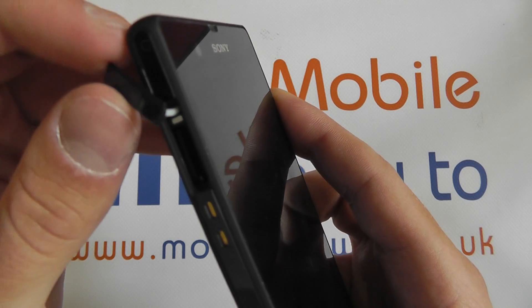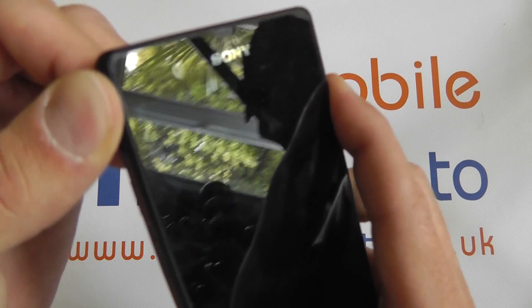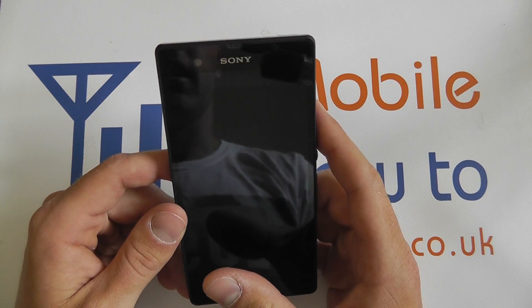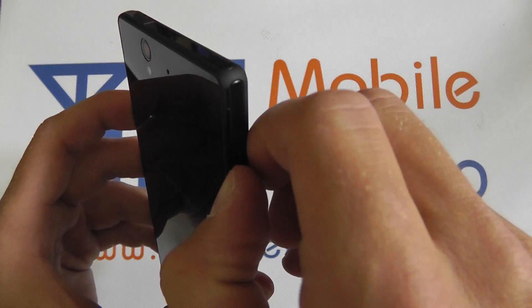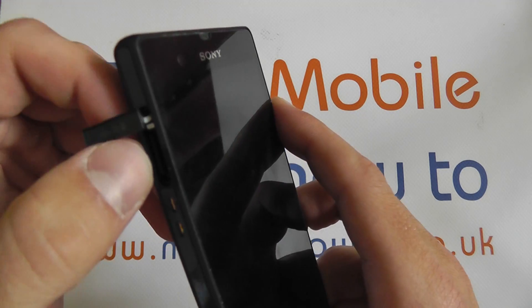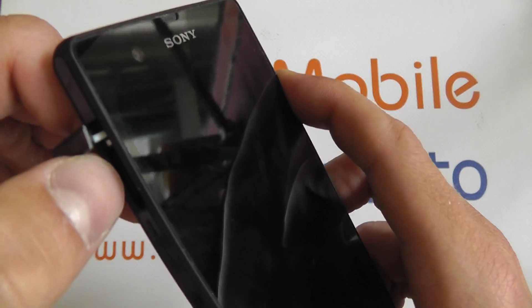Once it's in the device you can then close the port, and the device is once again waterproof. To remove the micro SD card you need to open the port to the micro SD slot again like so. You then need to push the micro SD card into the device until you hear it click.